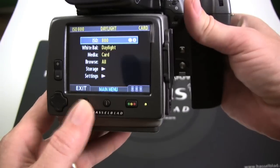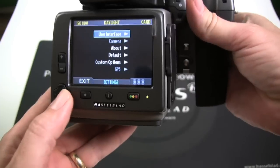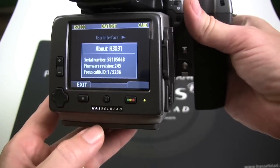For H3D users, choose the menu on the back, then select Settings using the right nav key, then About to determine the firmware level for the digital magazine.